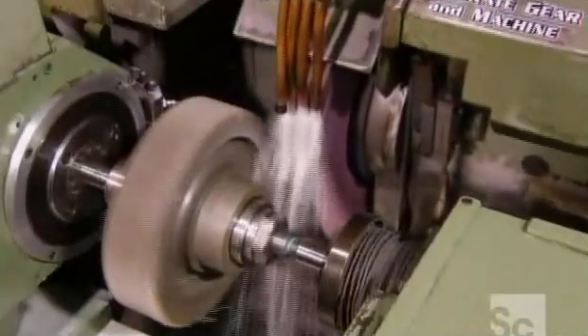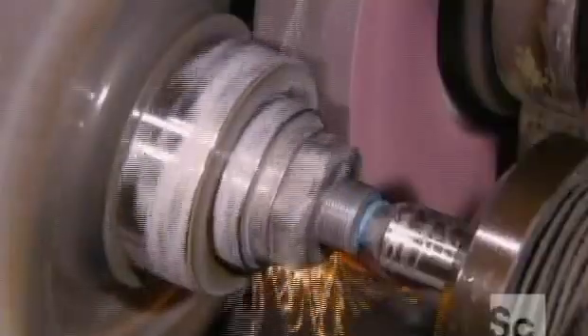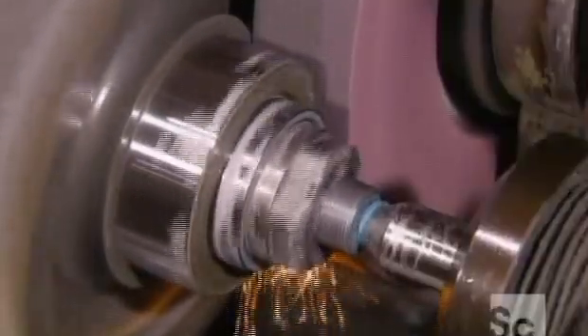Heat treatment, however, distorts steel somewhat. So each gear now goes to a computer-controlled grinder, which restores them to very precise specifications for bearings to fit properly.